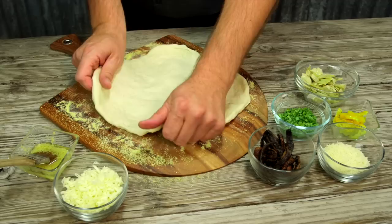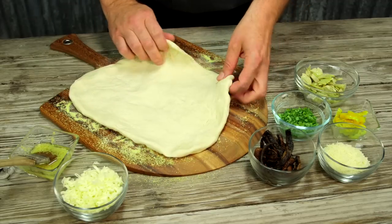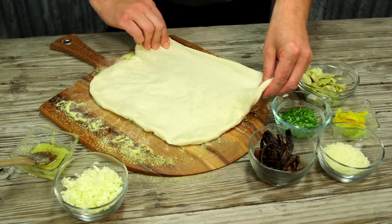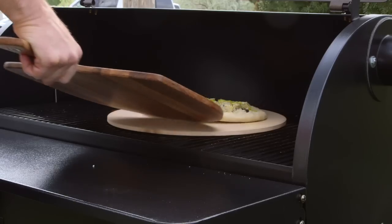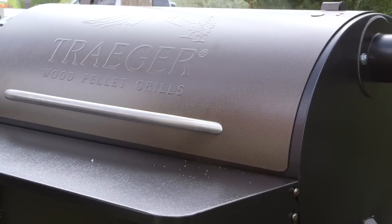When grilling pizza on the Traeger, there are lots of things you can do to make sure it cooks evenly. If you're rolling out the dough, make sure it's the same thickness all the way around. For a crispy bottom, use a pizza stone. You want to preheat the stone at the same time you're preheating the grill so it's nice and hot.